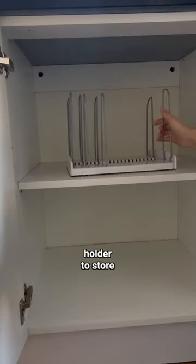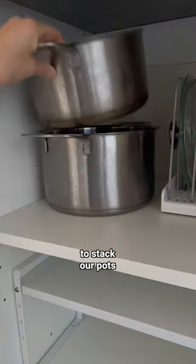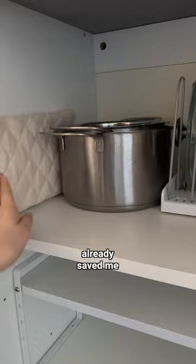I found this adjustable pot lid holder to store pans, baking trays, and yeah, you guessed it, pot lids. I also made sure to stack our pots on top of each other, and these two things already saved me tons of space.